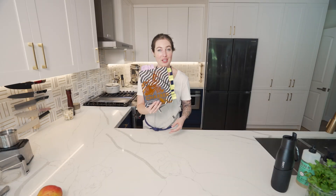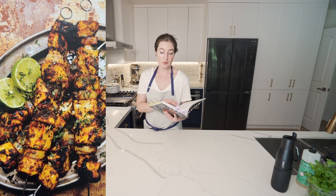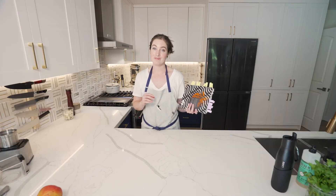It is day two cooking out of Charred. Today we're making the jerk spice plantain, shallot and halloumi, and the grilled okra with Caribbean spice crumbs. First we have to make our jerk paste.